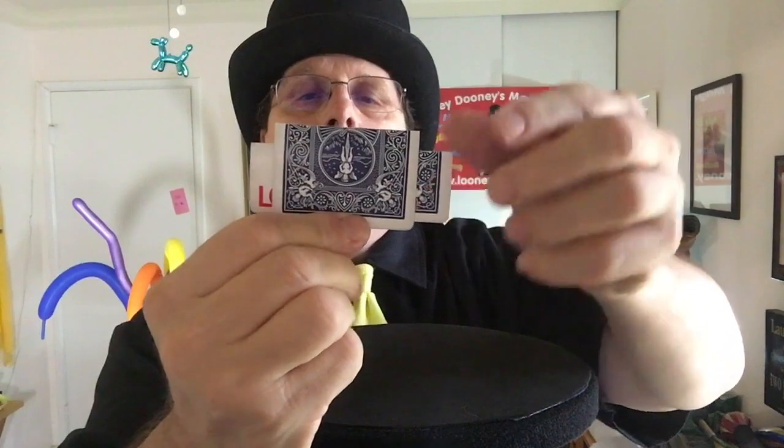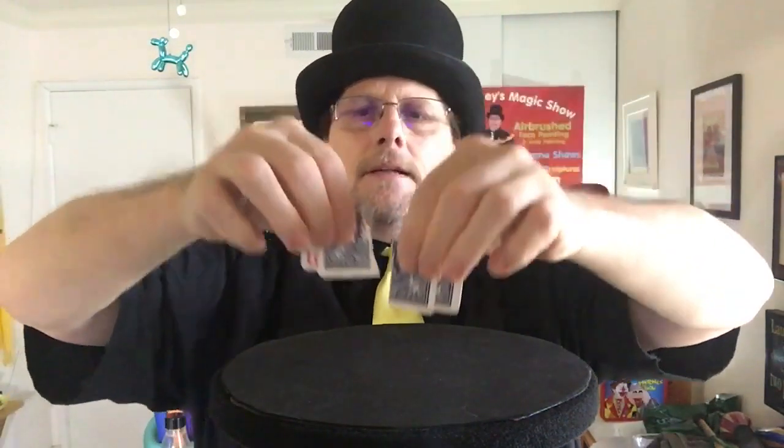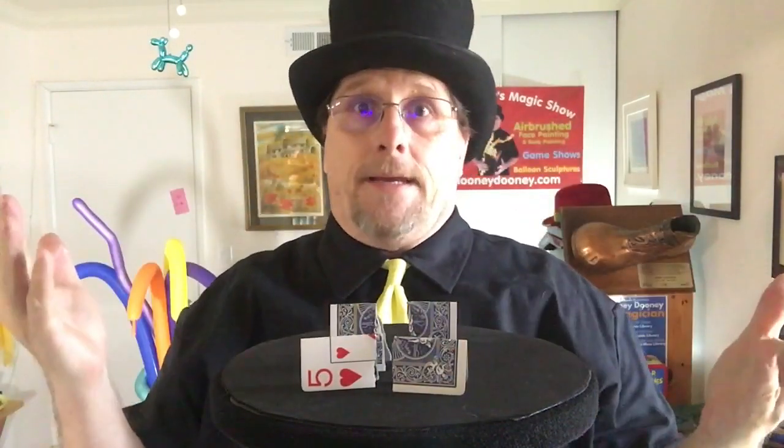Now the weird part is if I stick it in the middle like this, and I tear both cards in half, you will see that that one card actually goes two different directions at the same time.